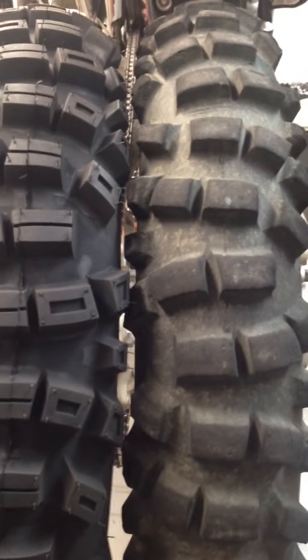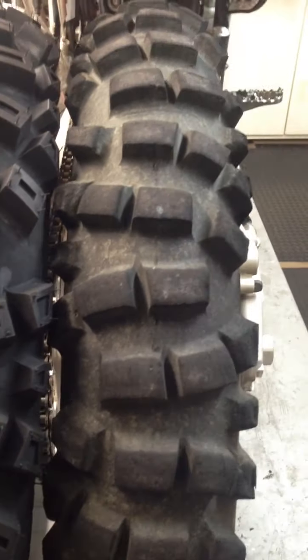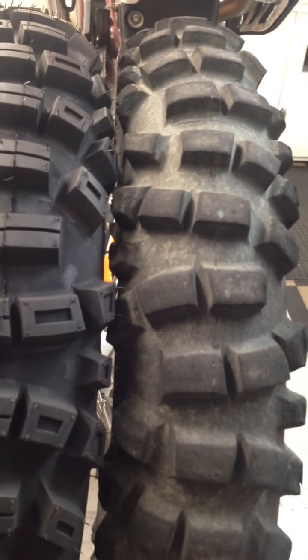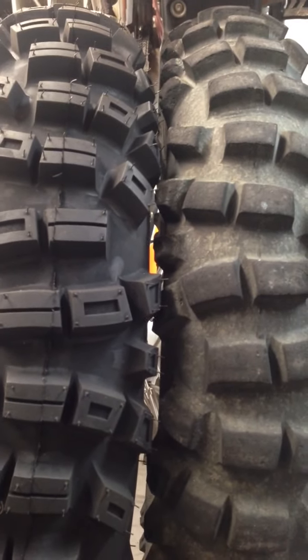Does it work as well as it did when it was brand new? No, but it still works very well, especially for the condition and the miles it's got on it. It's an excellent tire. That's all for now.